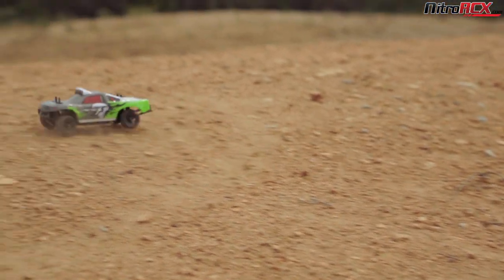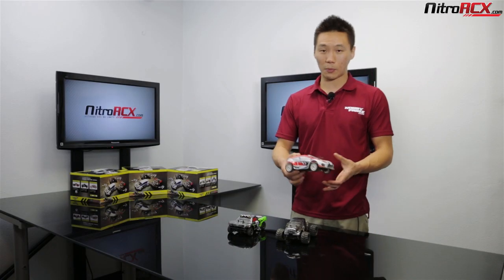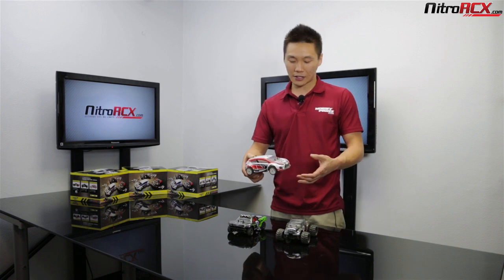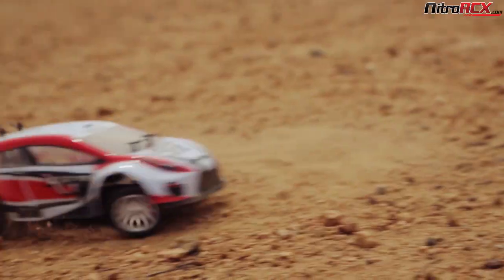The short course truck is kind of a good in-between — you have the best of both worlds. You have that ground clearance and slightly larger diameter tires. When you get to the rally car, it has lower ground clearance, a bigger body, and it's good for rally driving.